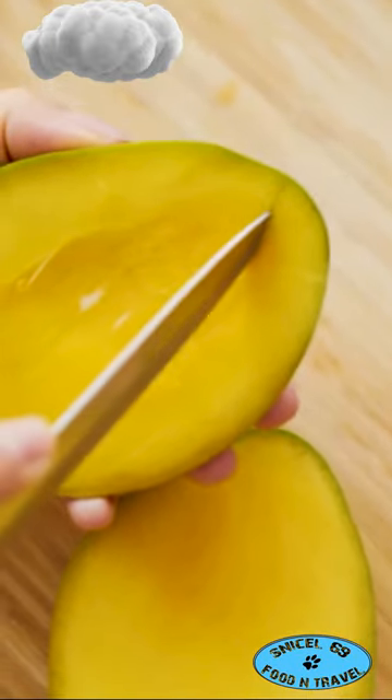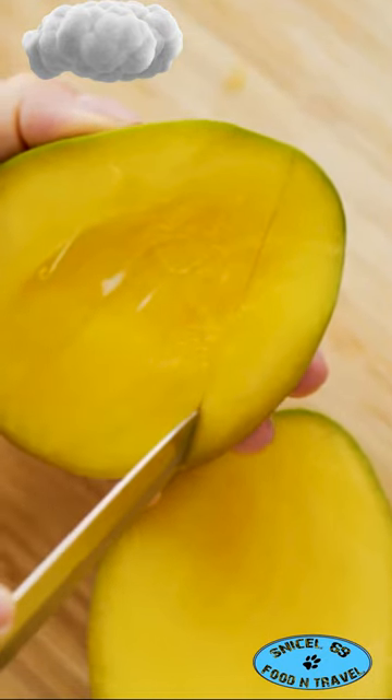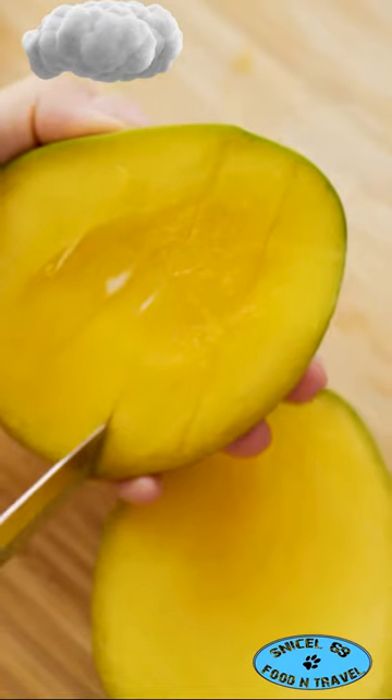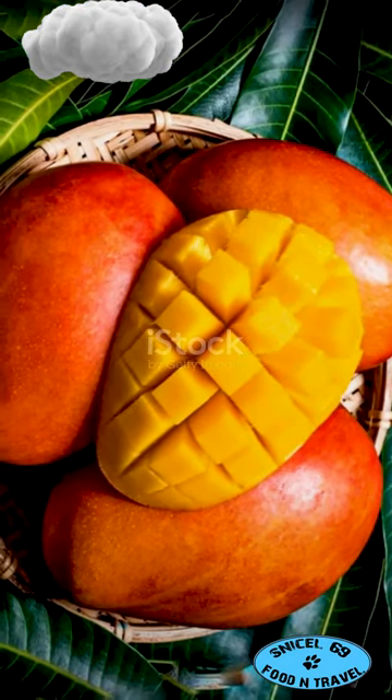Now, score a grid into the flesh of each cheek without piercing the skin. Finally, invert the cheek, popping those juicy cubes right up for easy removal. Voila, you've mastered the art of mango slicing.